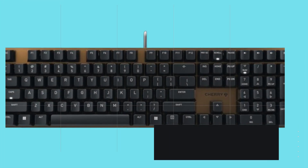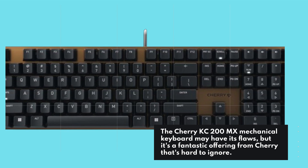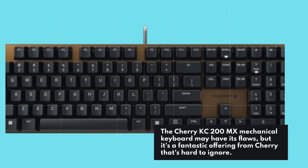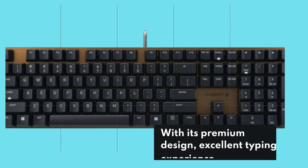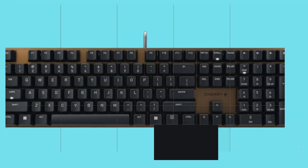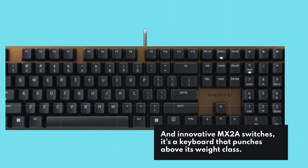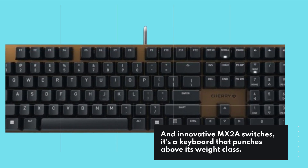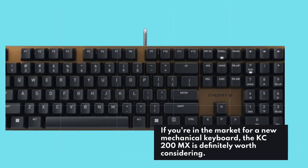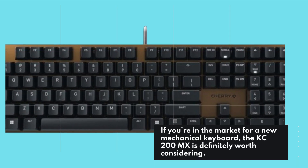So what's the bottom line? The Cherry KC200MX mechanical keyboard may have its flaws, but it's a fantastic offering from Cherry that's hard to ignore. With its premium design, excellent typing experience, and innovative MX2A switches, it's a keyboard that punches above its weight class. If you're in the market for a new mechanical keyboard, the KC200MX is definitely worth considering.